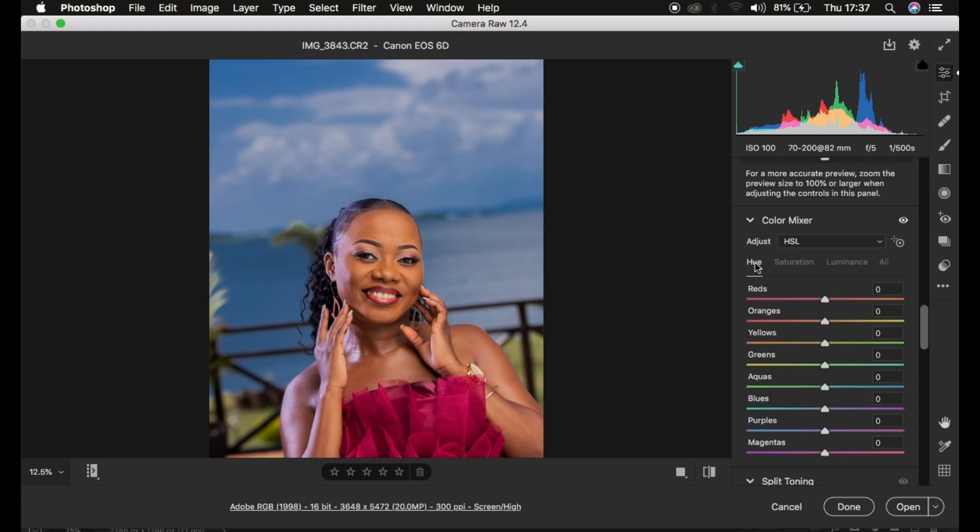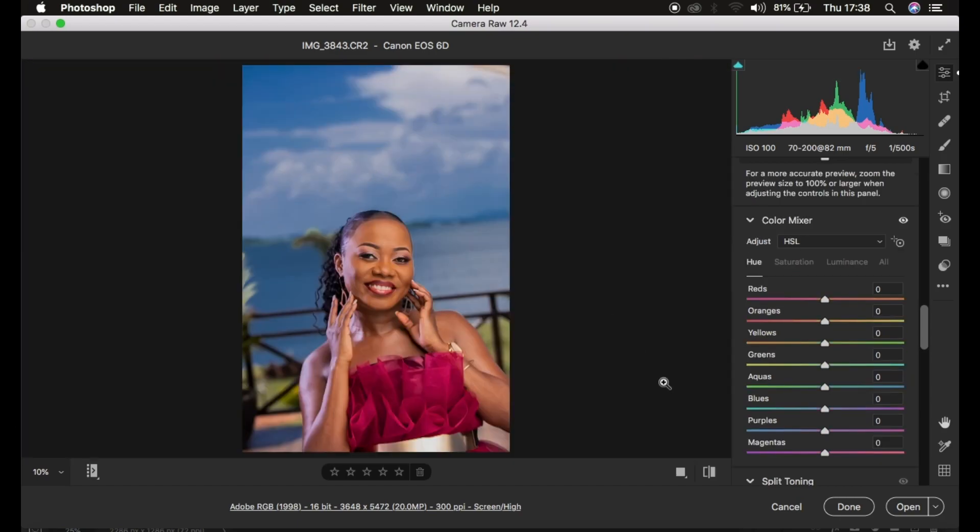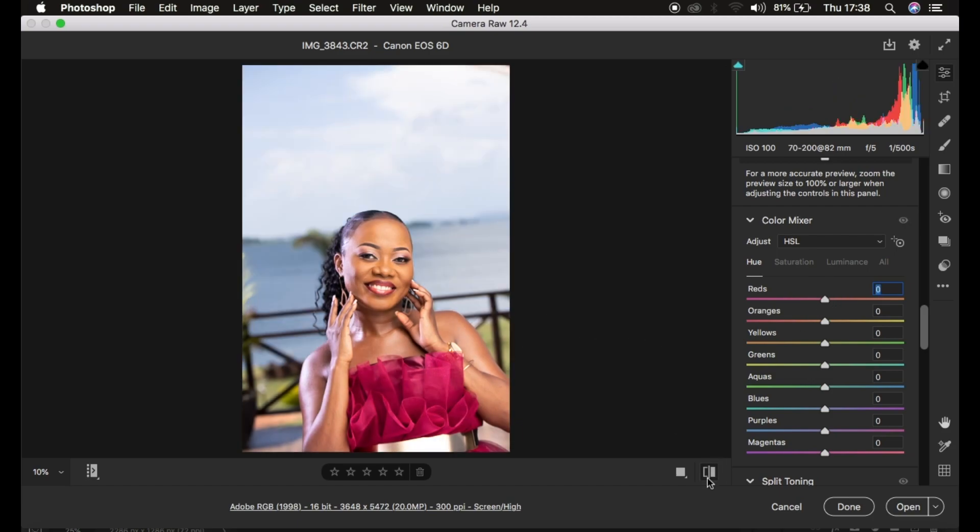After that we come to the Hues. Depending on the colors you want in your images, play around with the sliders. For my case, I have a little bit of redness within the oranges — for example in the neck area — so I'll make the oranges more yellowish by moving the slider towards the right, which eliminates the redness. I'll do the same for the Reds by making them more on the orange side, which makes the skin look better.